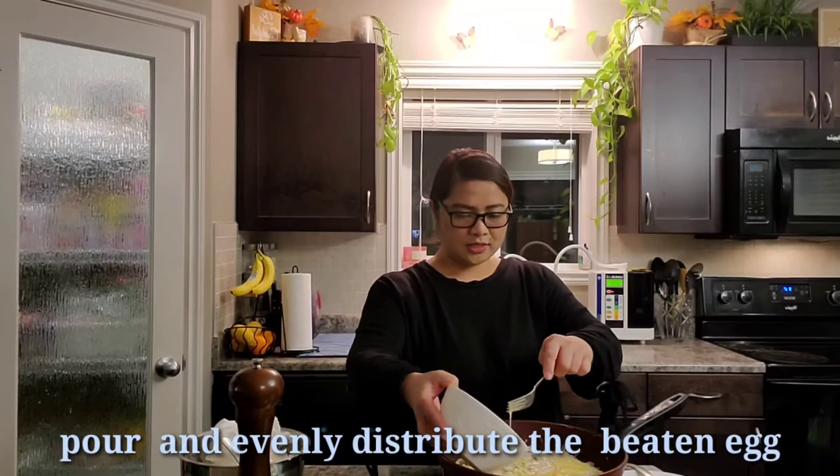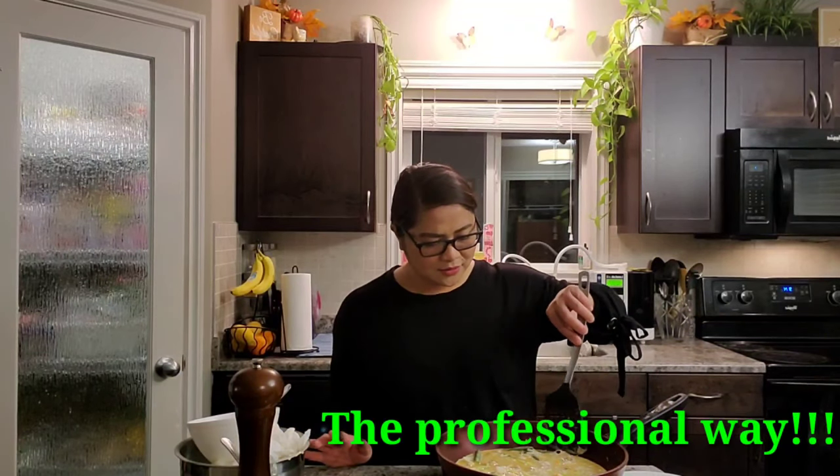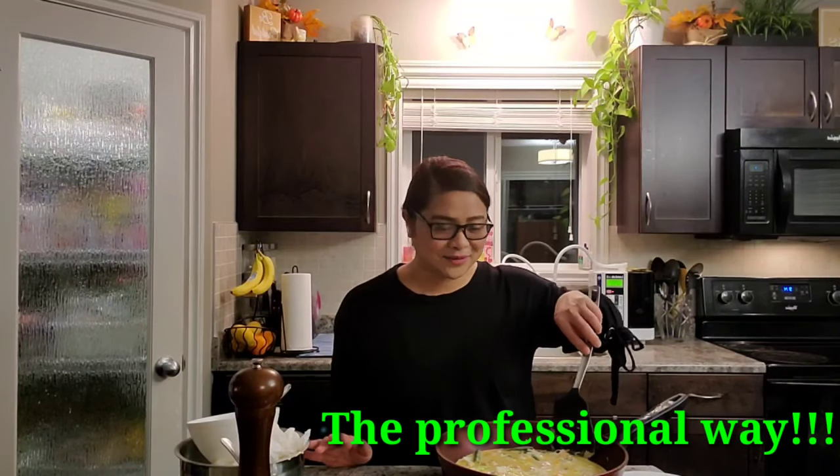After 3 to 5 minutes, you can pour the batter. Wait a moment — I'll show you how I flip it. It really looks like a pancake. From the name itself — pancakes! After this is cooked, I'll call the family to taste our seafood pancake.